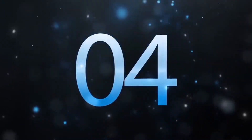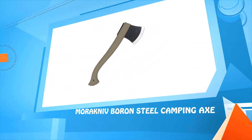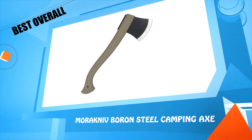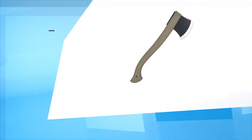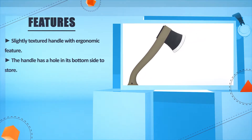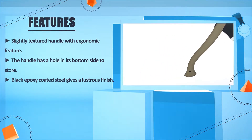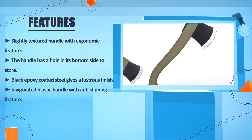Number 4: Morakniv Boron Steel Camping Axe. Slightly textured handle with ergonomic feature. The handle has a hole in its bottom side for storage. Black epoxy coated steel gives a lustrous finish. Invigorated plastic handle with anti-slipping feature.